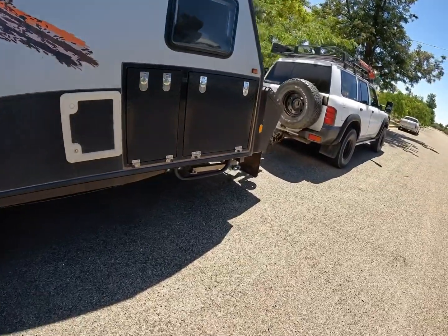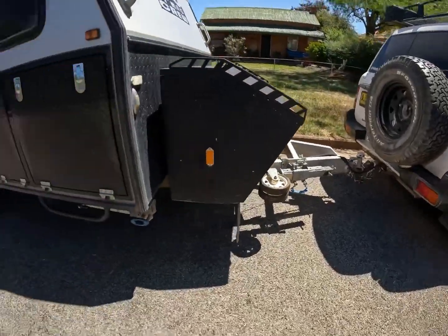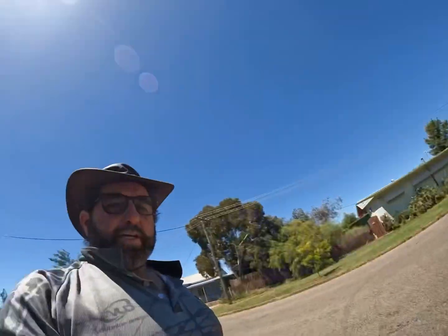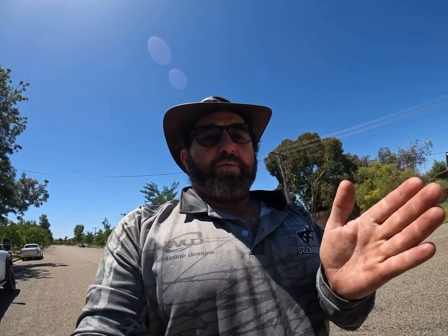It just tows awesome. It used to tow pretty good when we first got it - I was pretty happy with it, never had any tail wag. But I've always had that little bit of side-to-side rocking motion. Well, this kit has taken that side-to-side out of it now. It just sits there. Even if you hit a few bumps and stuff like that, it doesn't move. It just sits there and tows well.